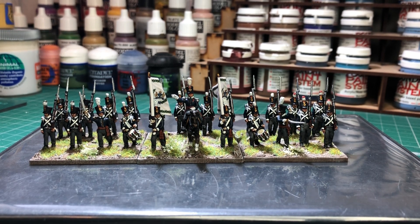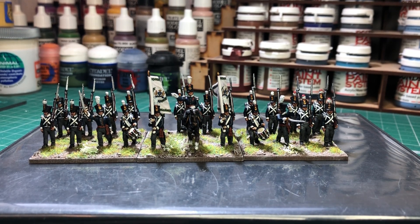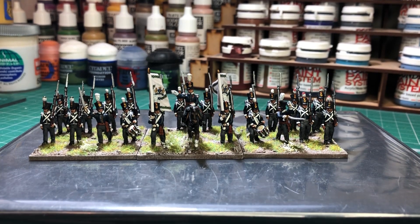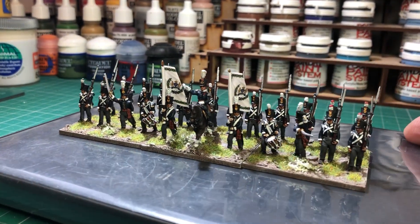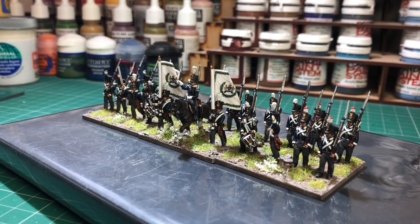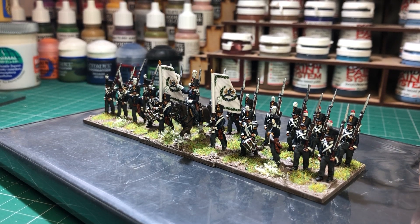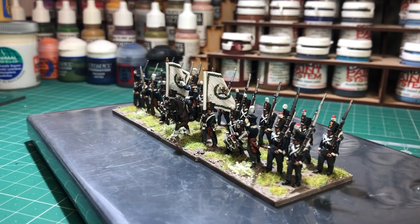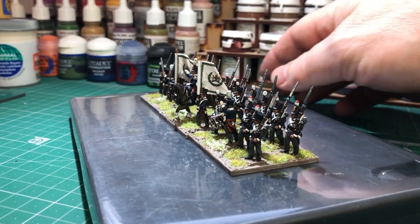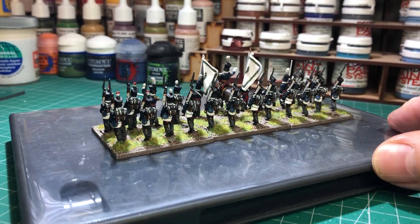I think I showed the mounted officer before — I painted him a while ago, and funnily enough I found him in another box. I just pulled him off the old base and put him on with these guys. The flags are 15mm ones from GMB Designs. The infantry rank five to a base, and I think they come in packs of eight or something — it ends up being a strange number when you buy them in packs.